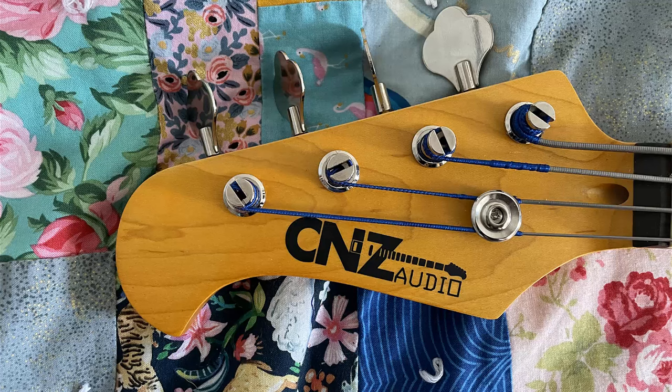Hello everyone. I thought I'd take a moment to give a short overview on this mini jazz bass from C&Z Audio.